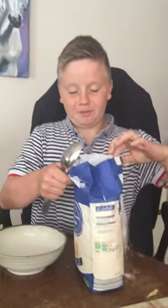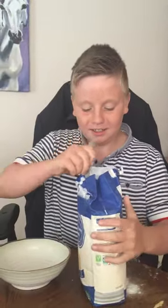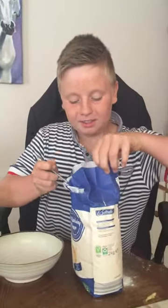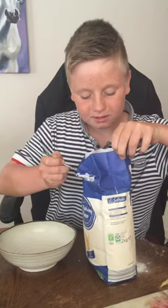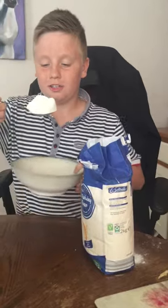So what you have to do is you have to try to put as much flour in your mouth as you can. So look. Ready?